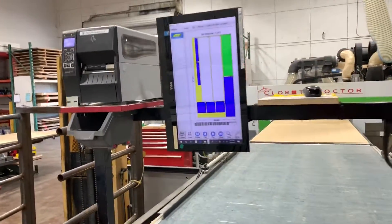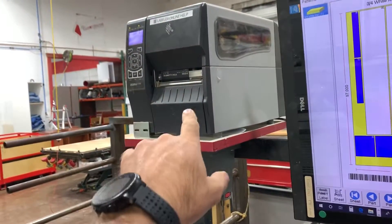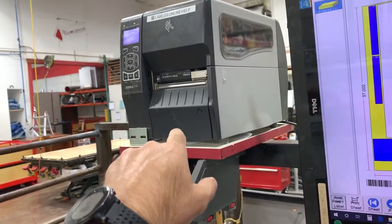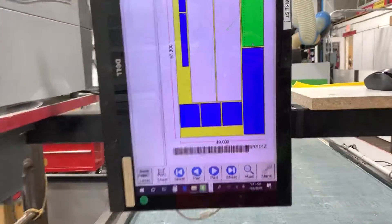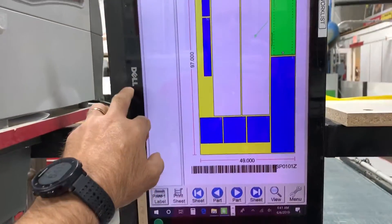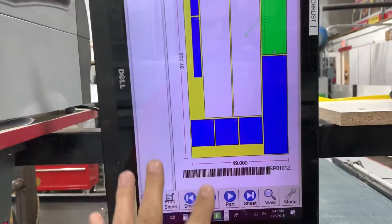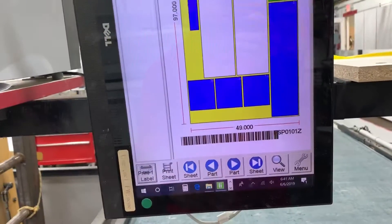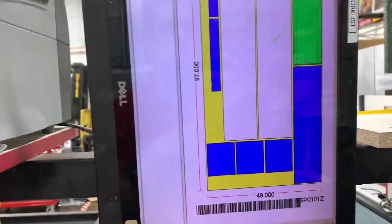Derek here with the Closet Doctor. We had a question on our label setup from Cabinet Vision. We have a Zebra printer that prints labels right here at the end of our CNC. We've got a Dell touchscreen all-in-one computer — I don't know how old it is, five or six years old — and everything for it is right here.